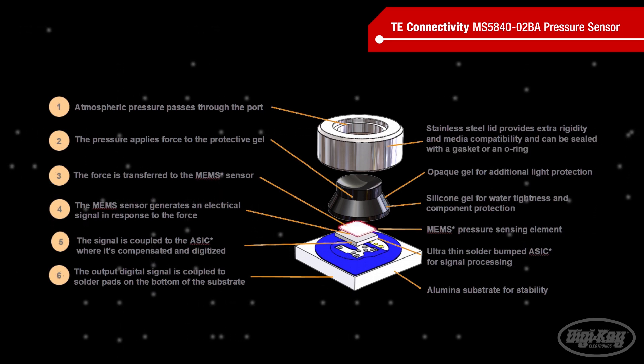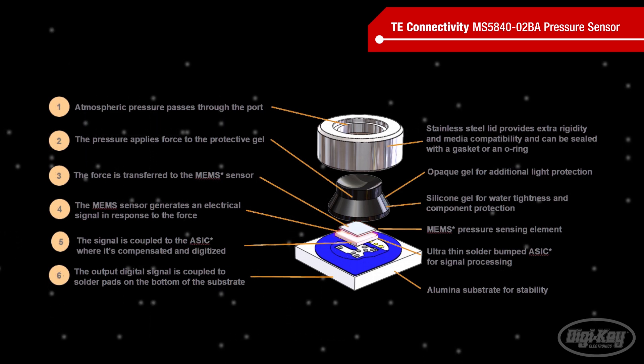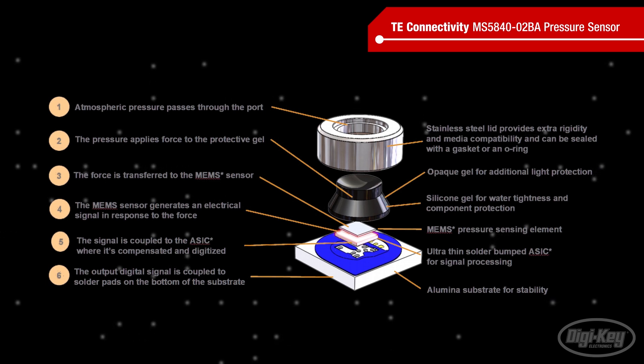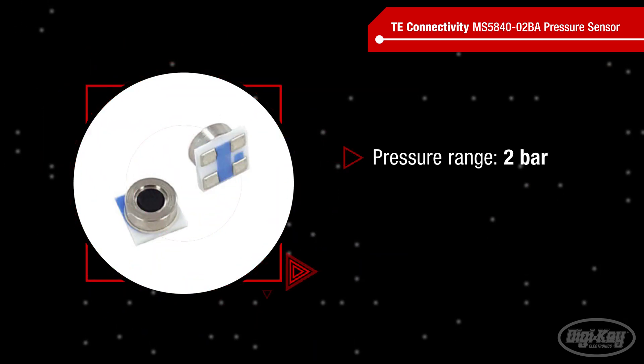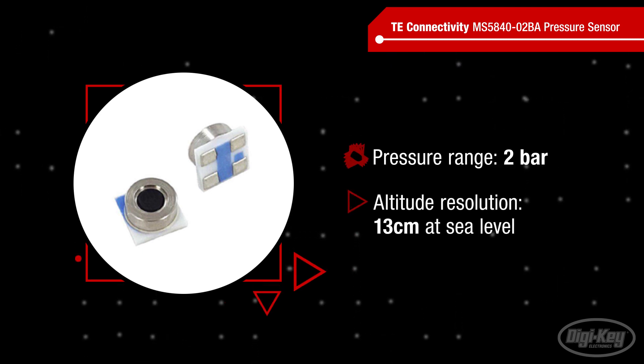Inside, the module is based on a TE MEMS pressure sensing element mounted onto a signal processing ASIC. The ASIC uses factory calibration and temperature data to compensate the raw pressure reading and then digitizes the compensated reading for output over an I2C interface. The sensors have a pressure range of 2 bar and offer an altitude resolution of 13 cm at sea level.